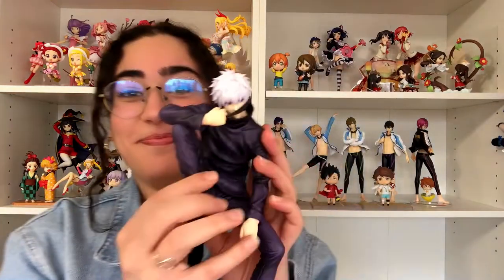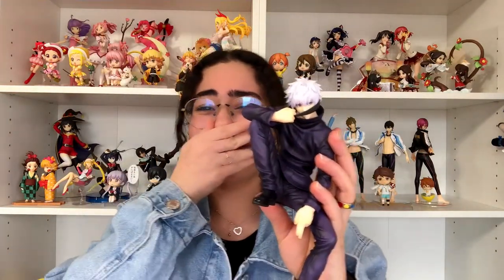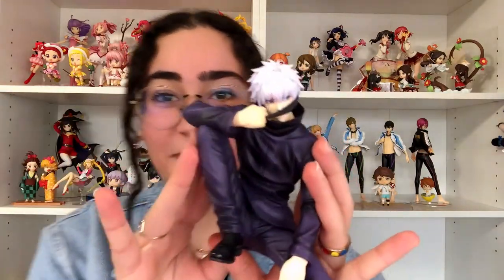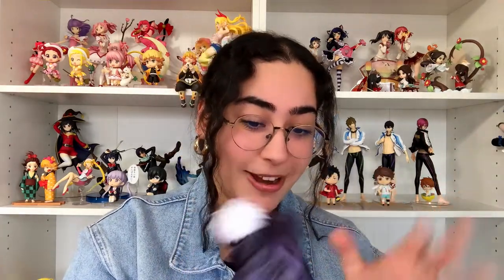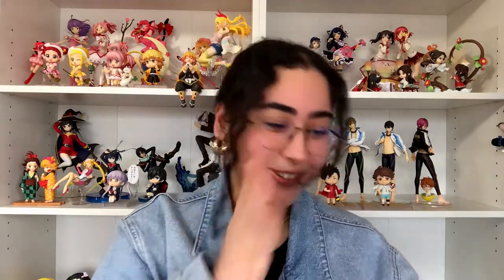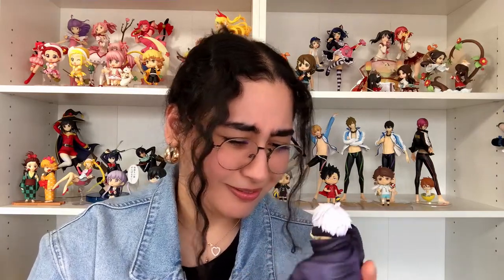Ah! Okay. Y'all! Oh my god. I'll add a b-roll close up. Oh my god, he's got a weight to him. Oh my god, he's so cool. The eyes are beautiful as always. Oh my god.